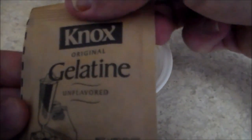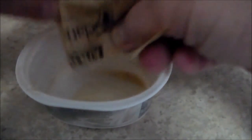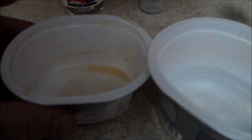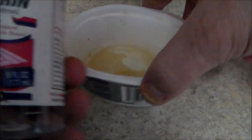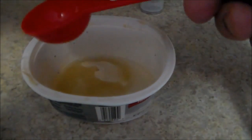We're going to take one packet of the gelatin and just pour that in. I'm then going to take a container that has water in it, and I'm just using two tablespoons of this. Now I'm going to take my glycerin and put two tablespoons of this in as well.